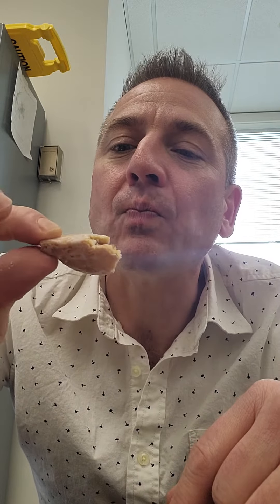Yum, yum, yum, yum, yum. 268 calories — I'm gonna burn those off on the treadmill. But you've got to watch me eat it, so you're welcome.